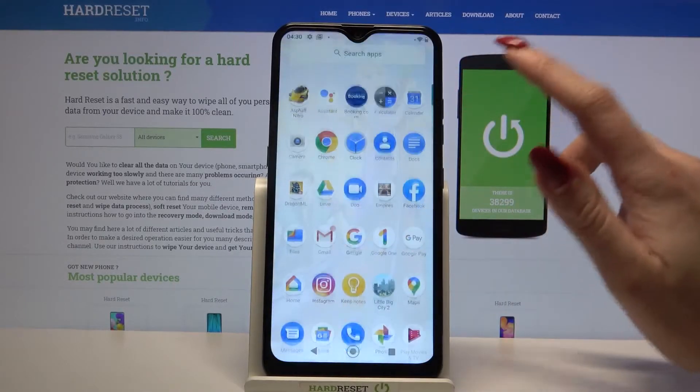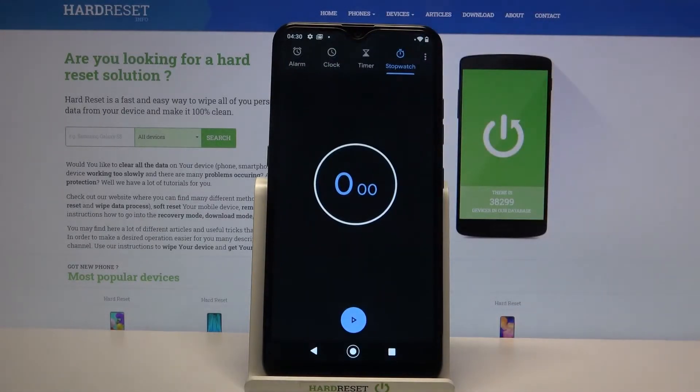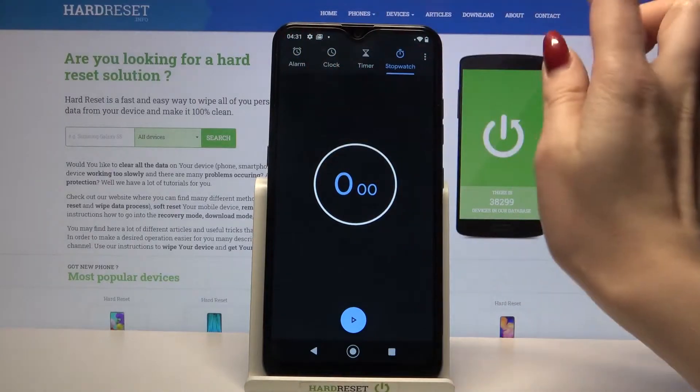Firstly, open the menu. Then click on Clock and tap on Alarm at the top left corner.